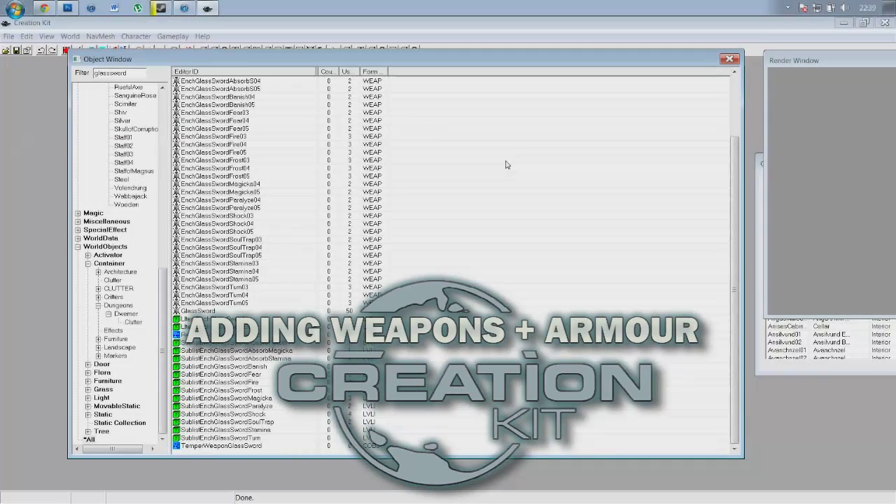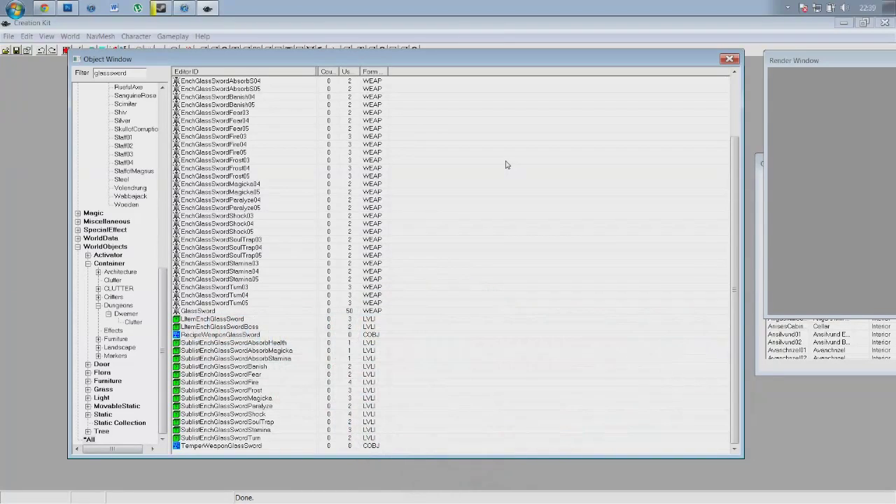Hello ladies and gentlemen, this is Buston Slott here with episode 2 of the Skyrim Creation Kit tutorial series. Today we're going to be having a look at how you make, create and add a weapon to the game of Skyrim.